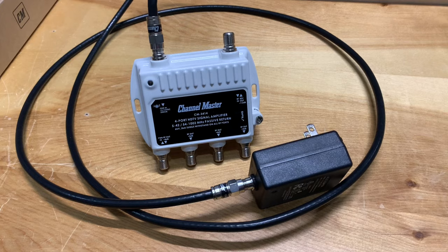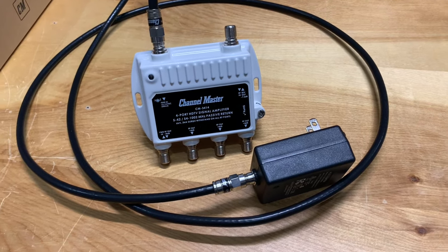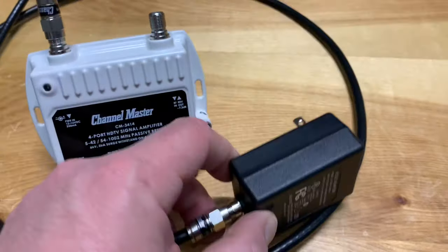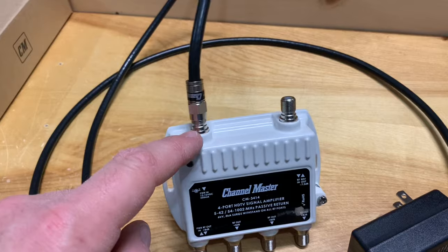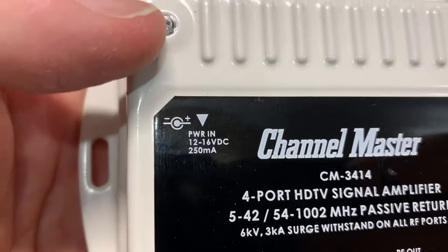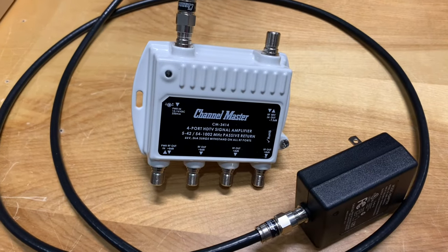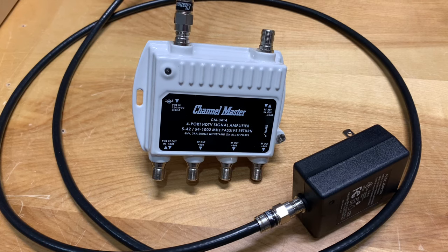I did a little bit of pre-assembly out in the garage before bringing this inside. It's pretty straightforward — you connect your coax cable to the RF port on your power adapter, and that coax cable carries the voltage needed to the amplifier to make it work, connecting at the power-in port. Make sure you're putting it on the right port.